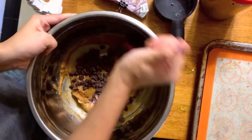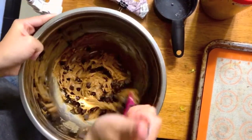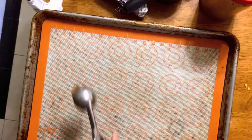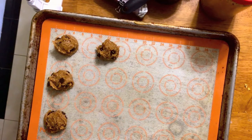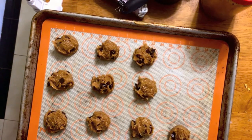Lastly we add our chocolate chips. I always reserve a few to embellish the tops of my cookies before baking. I use a tablespoon scooper to portion out my dough onto a silicone mat. You can also use parchment paper or just grease your sheet.